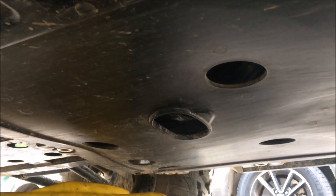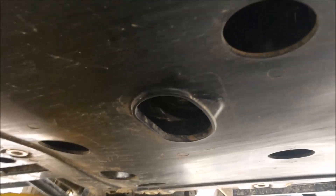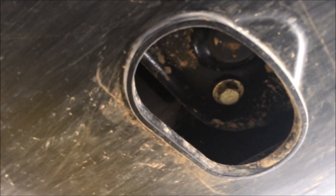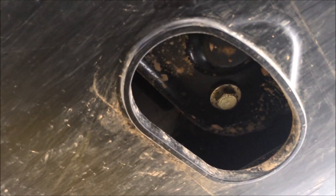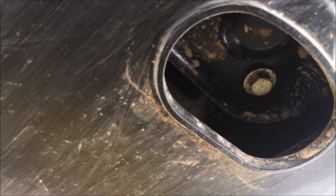Underneath the vehicle you can see there are a couple of access holes and drain holes. The oil drain plug is located right underneath the one that has the ribs on it. Use your 14mm socket to loosen and remove the plug, and let the oil drain out completely.